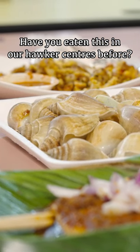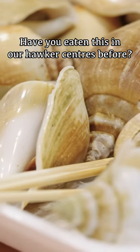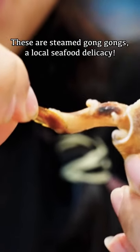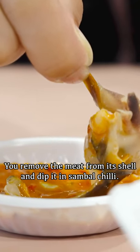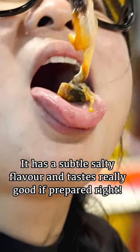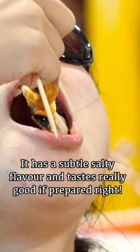Have you eaten this in our hawker centres before? These are steamed gonggongs, a local seafood delicacy. You remove the meat from its shell and dip it in sambal chilli. It has a subtle salty flavour and tastes really good if prepared right.